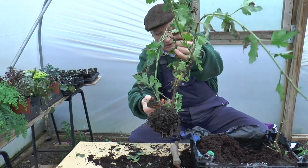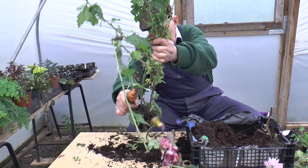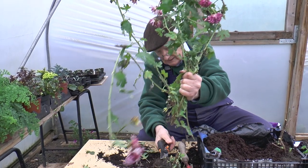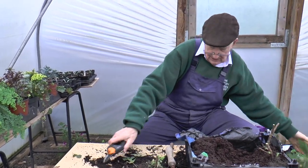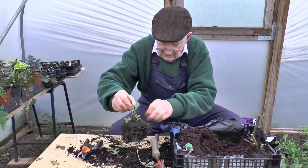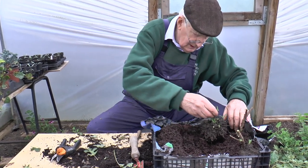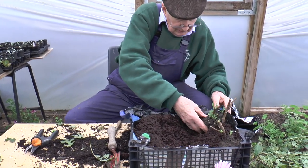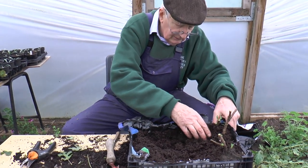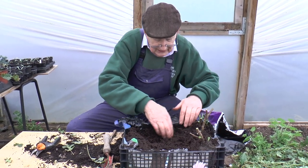Here I've got a bit of young growth that needs cutting fairly well back. Clean that up, and in that goes. With a bit of luck I'll get at least twelve different chrysanthemum stools in a tray like this.